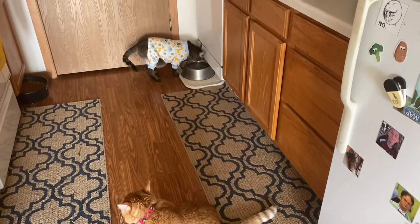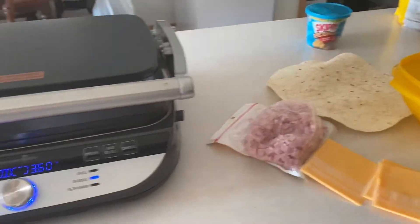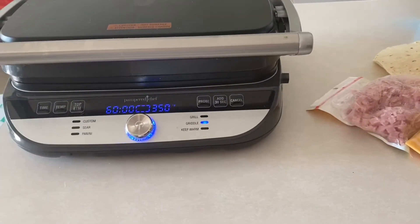Good morning from the kittens. I haven't done one of these in a little bit, so I'm going to make breakfast.